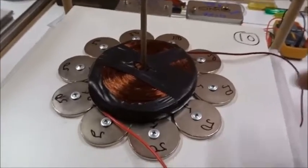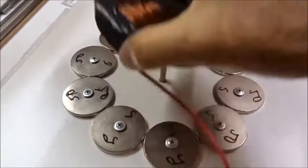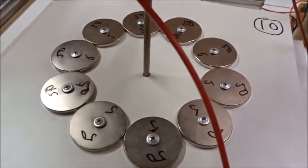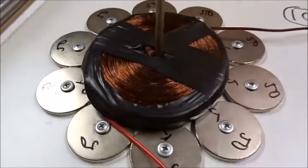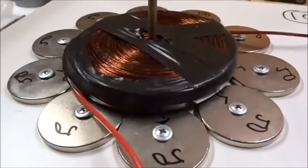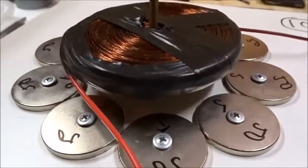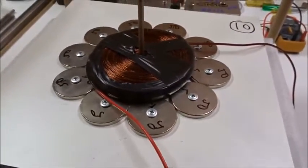If we take this 0.5mm wire pancake coil, which weighs about a kilogram, and place it over 10 magnets where the field has been reversed to south-up rather than north-up, all placed in a ring, and put 120 volts and 4 amps through it — coming off mains power through an AC controller and then a 35-amp rectifier — it will jump up quite nicely.